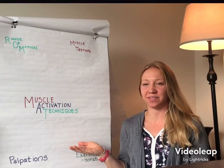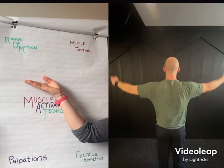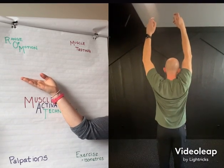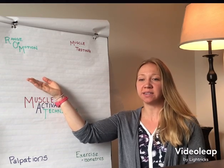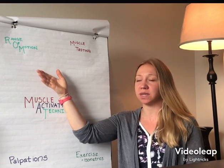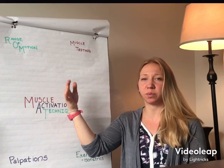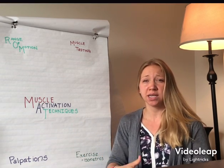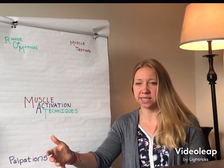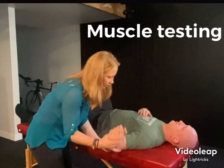As a MAT specialist, I assess range of motion. Any asymmetries or limitations in range of motion are an indicator that the body doesn't feel stable or safe due to muscles not working efficiently. It's very similar to when you walk on ice — you want to protect yourself, so you actually limit your range of motion so that you don't slip.